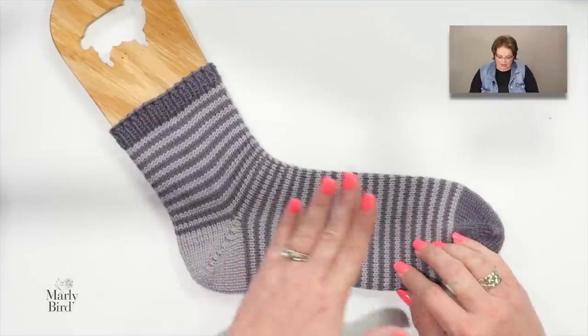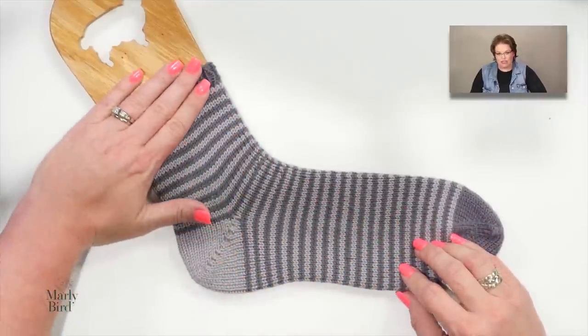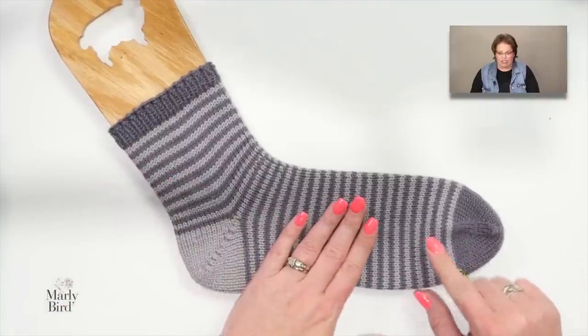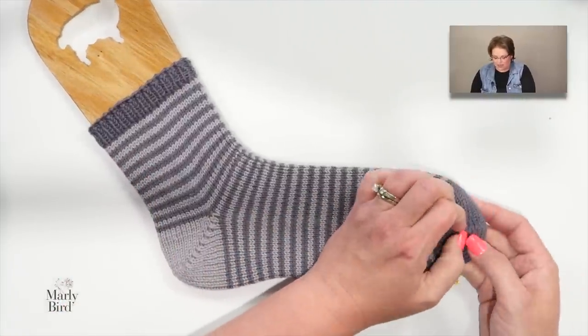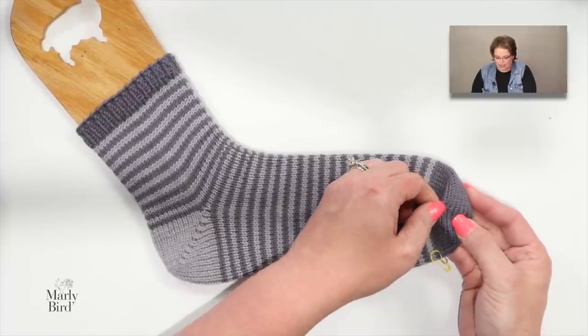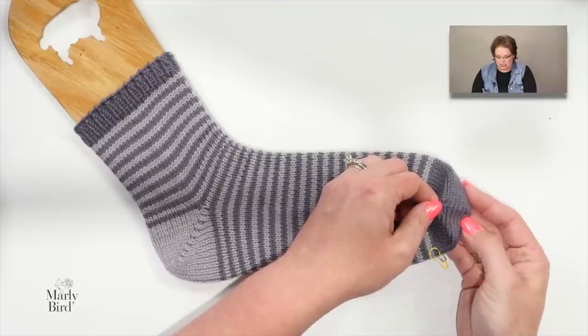Before we start with the pattern, let's take a quick look at the anatomy of a sock and the tools you'll need. Here's a worsted-weight sample of a toe-up sock. As the name suggests, a toe-up sock starts at the toe, and we'll use Judy's Magic Cast On to create what looks like a seamless toe.